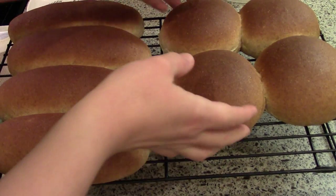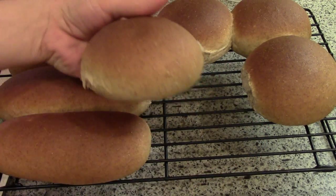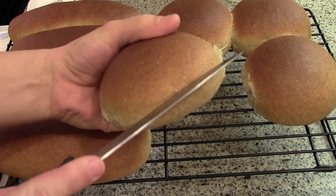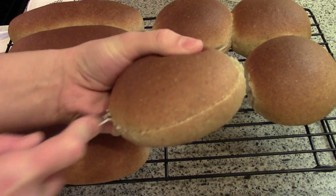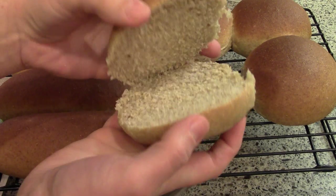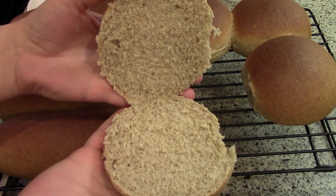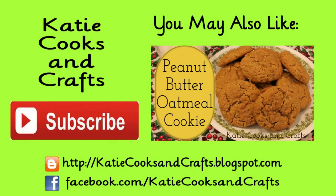Now my buns are all finished. I'm going to go ahead and slice them all up now so that they're ready to go. These buns are great for hamburgers and hot dogs of course, but you can also use them as sandwich rolls for any kind of sandwich or as dinner rolls to add to any meal. I hope you like this recipe and video — give the video a thumbs up. If you give this recipe a try, I'd love to hear how they turn out. Leave me some comments down below and thank you so much for watching.